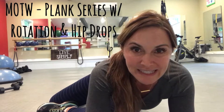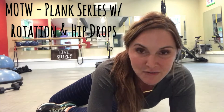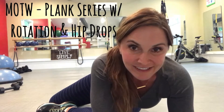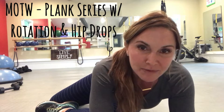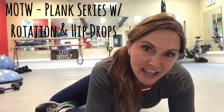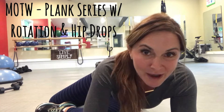Hey everyone, it's Kim with Simply Fit and it's move of the week time. Getting ready for your upcoming week, and we're focusing on the core again. We're going to be doing a plank combination where we plank with rotation and add in some hip drops for a countdown series. So here we go.